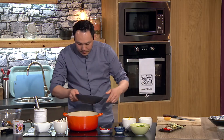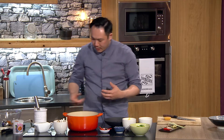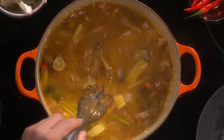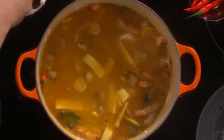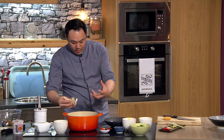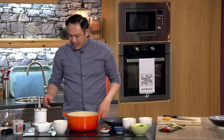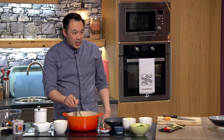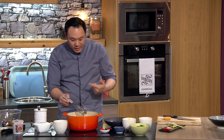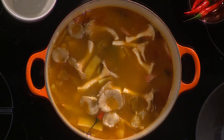Next I'm throwing in my prawns, because Tom Yum soup is all about the sea. These prawns are raw — when they're cooked, they turn red. I'd always recommend cooking them from raw rather than buying pre-cooked. Pre-cooked ones are great for things like prawn cocktail, but for this dish, raw is the way to go. They're widely available now as well.